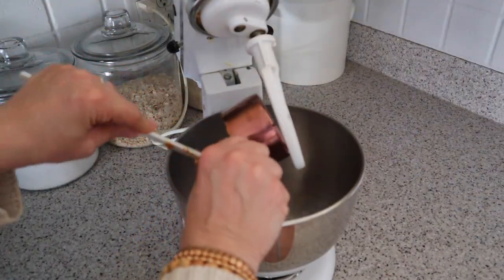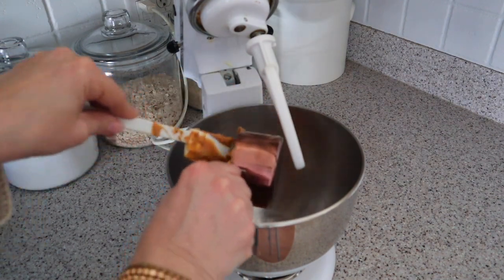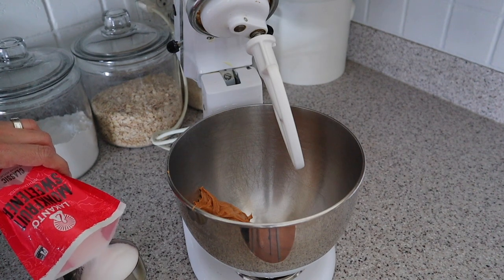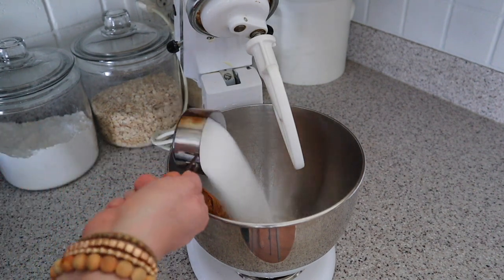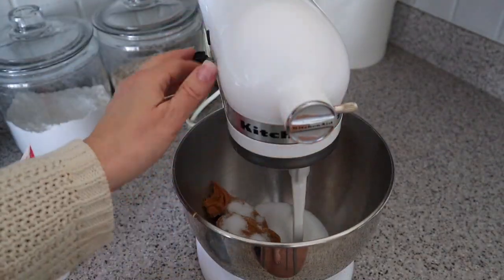Now it's time to make some yummy gluten-free peanut butter cookies! To my mixer I'm adding one cup of creamy peanut butter. The recipe calls for a half cup of brown sugar and a quarter cup of sugar, but I'm actually using monk fruit sugar instead. I'm going to mix it together until it's combined.